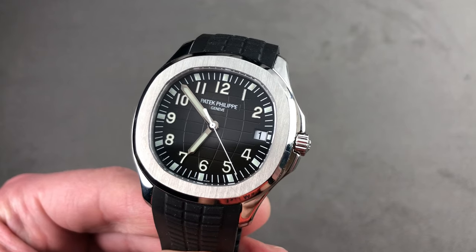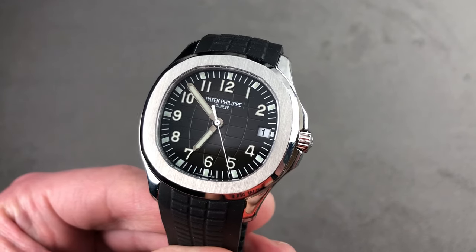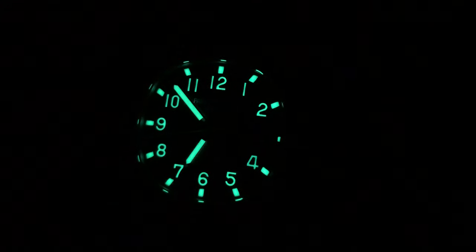Email tmaso@thewatchbox.com for purchase and pricing details. And I should mention the Aquanaut is better loomed than a Nautilus.